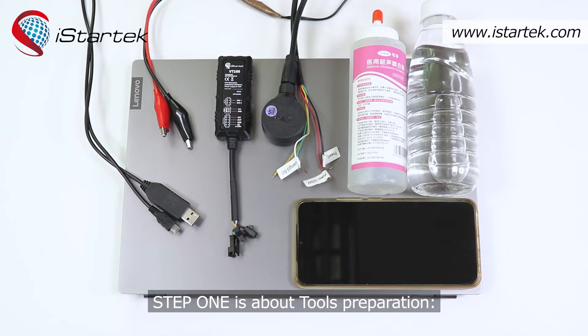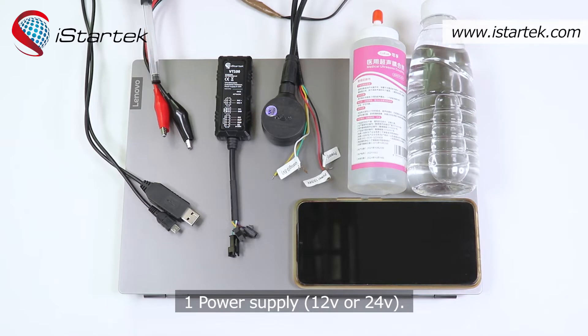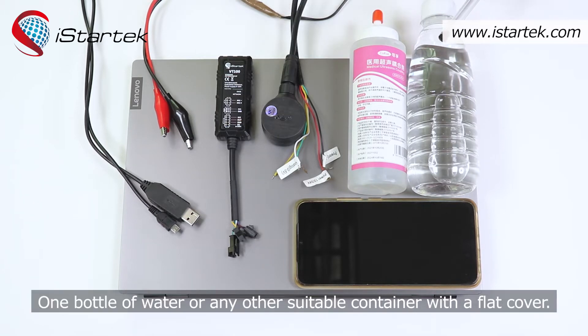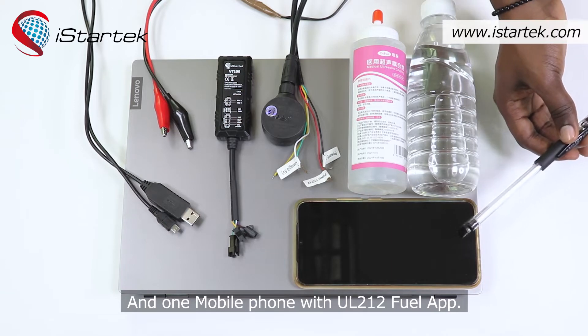Step one is about tools preparation. We need one laptop, one USB cable for online configurations, one power supply — 12 voltage or 24 voltage — a VT100 or VT100L GPS tracker, an ultrasonic fuel sensor, coupling agent, one bottle of water or any other suitable container with a flat cover, and one mobile phone with the UL212 fuel app.